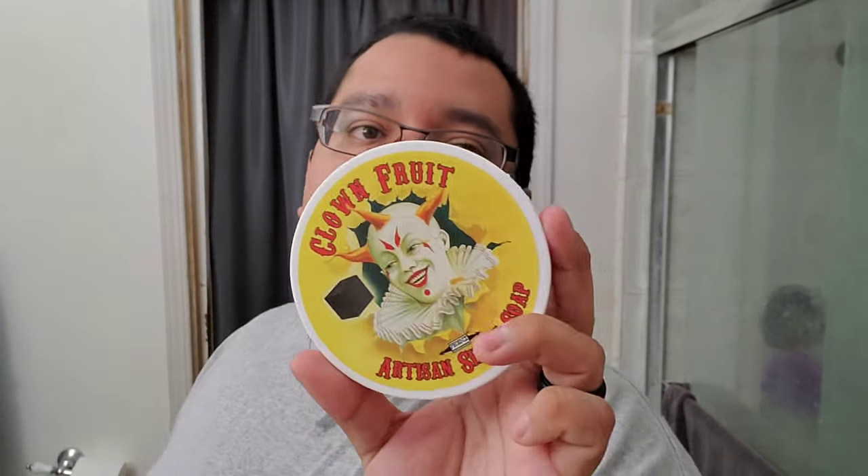Clown Fruit — you guys already know what to expect in terms of performance from Phoenix Artisan Accoutrements. It's fantastic, my favorite vegan base. The scent? Root beer. For me it smells like root beer. I enjoy it — it's definitely nice for the ambiance of the shave, it fills up the whole restroom with scent. But it's not something I would personally wear out. The thought of being a heavier guy and smelling like a food item out in the streets makes me a little uncomfortable. Maybe if I were a slimmer dude it wouldn't bother me, but the concept of smelling food-ish when you're out — I think it's kind of a bad look.